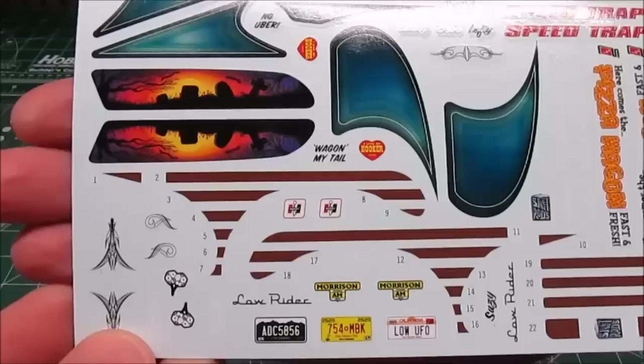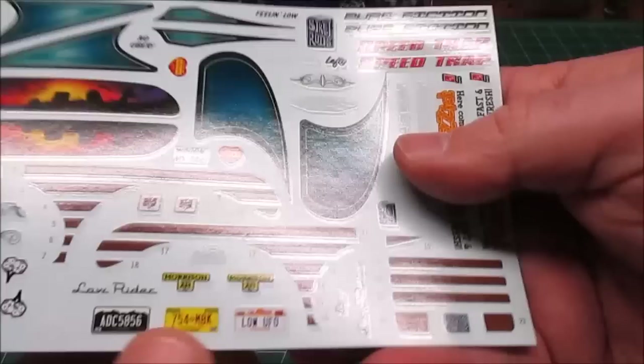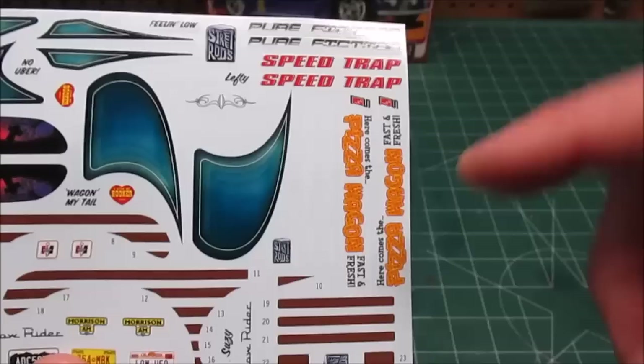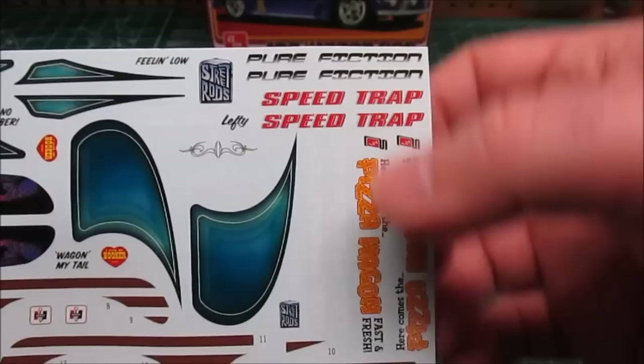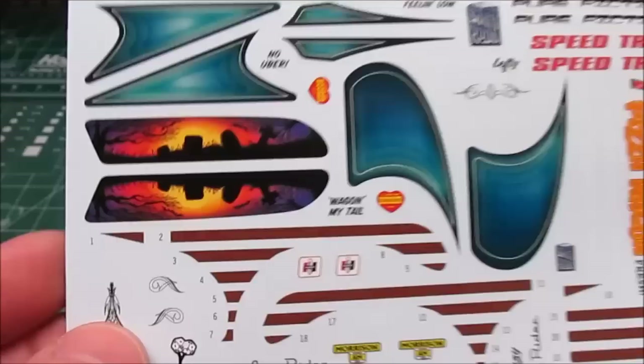It's going to save you a lot of time and a lot of screaming. We've got some white lettering — it says 'Low Frequency,' 'Lucky,' and 'Baby,' plus a couple of other names and scroll work in white. You've got all different color options — you could make it a pizza wagon, 'Fast and Fresh, here comes the pizza wagon!' We've got AMT logos, 'Speed Trap,' 'Pure Fiction,' Low Rider emblems, license plates, beautiful scallop and scroll paint work. You've got a lot of options with that decal sheet.